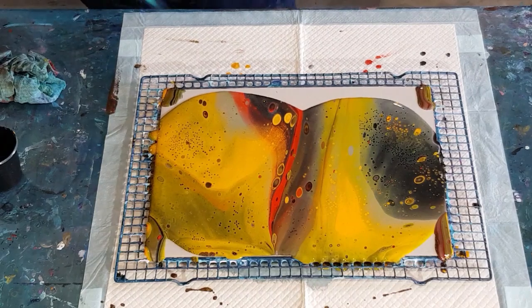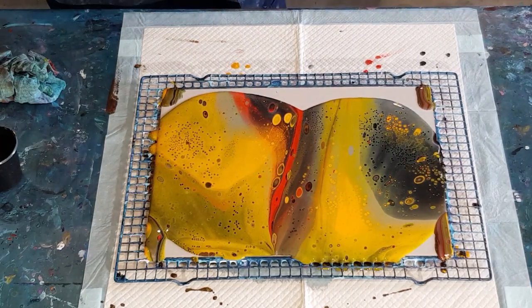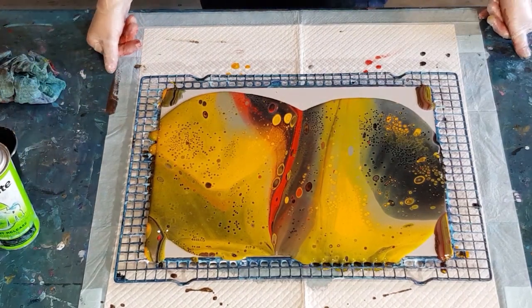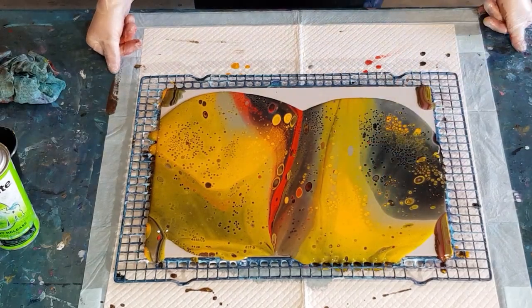My viewers must think I'm mad talking to my torch — no more mad than I am talking to a camera. Let's just have a look at that for a minute. There's a lot of yellow here, I don't think I'm going to get much under that.